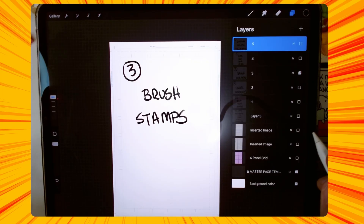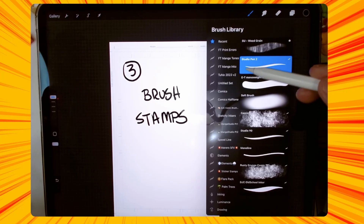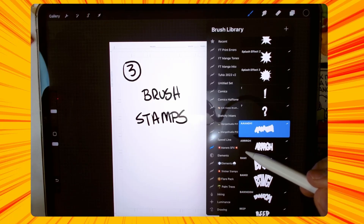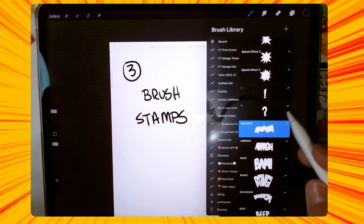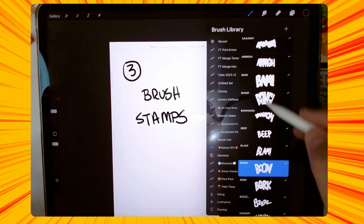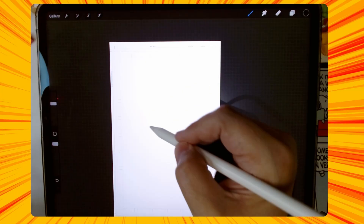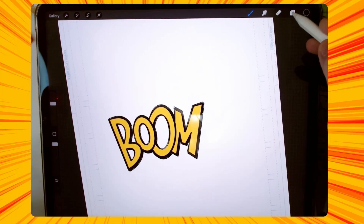Tip number three is using brush stamps. You might be saying, using brush stamps — what kind of tip is that? Well, the way I use brush stamps sometimes — I've got Atai Monero's sound effects brushes here. He's on YouTube, he does a lot of different Procreate brushes. I bought this one off of him and he has all these different sound effects, so you could just do that — use that sound effect there. Let's do a new layer, make this pretty big — boom. So you have that.